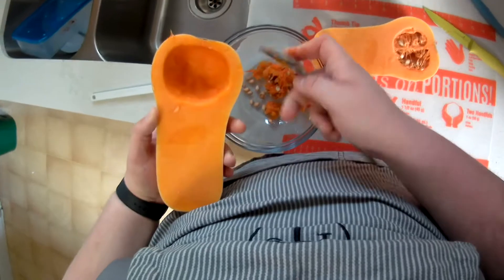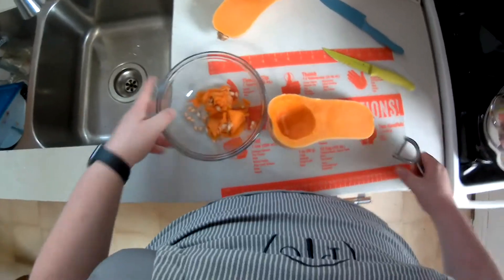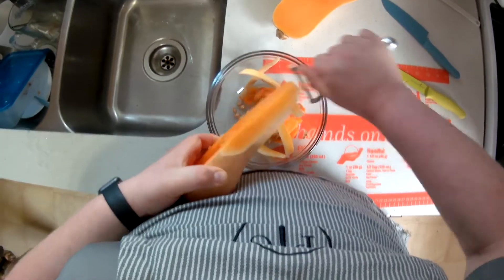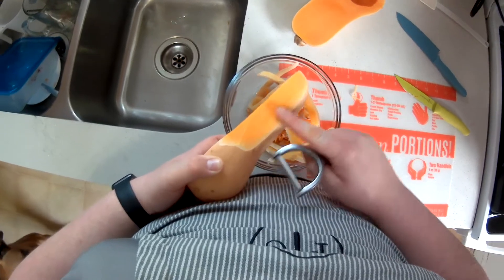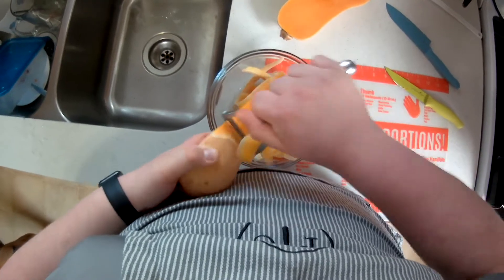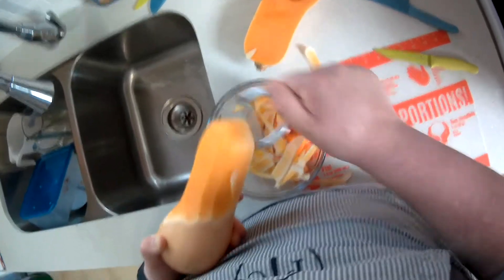Now that I've cleaned out all the guts from both squash, we're going to take the peeler to them. Notice how I've taken a few strokes in the same line — that gets it right down to the actual squash. You want the orangey color; you don't want the white color or any lines of white. Make sure you have the pure squash down to it, so there's no rind or peel in there.